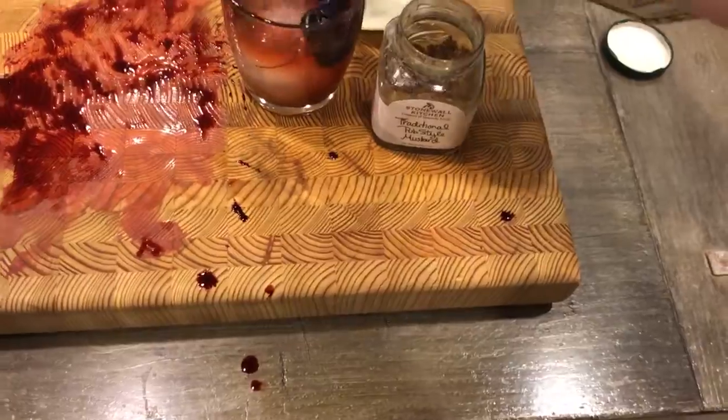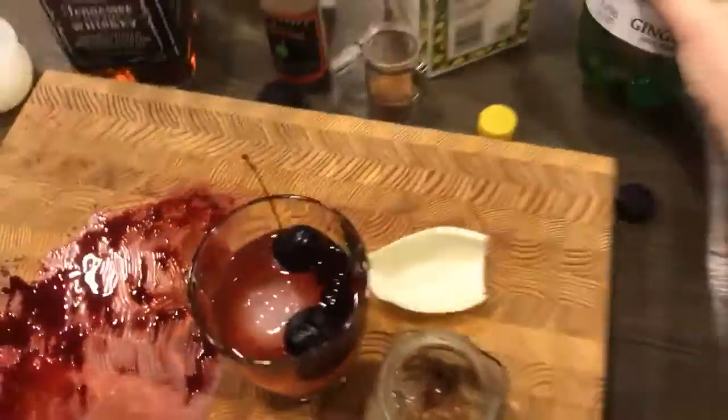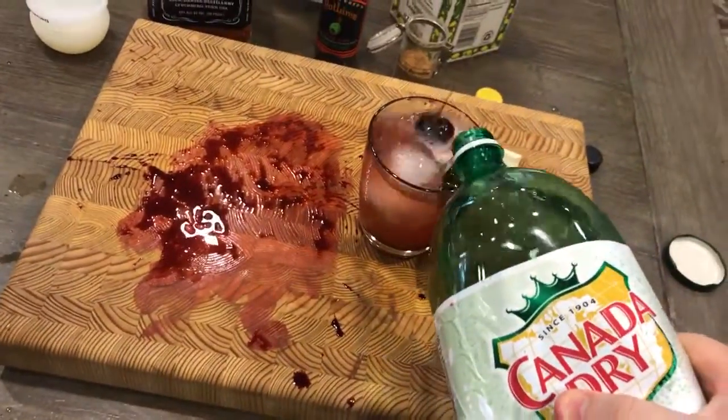That's how we get rid of the blood. And then a little bit of the Newman's Lemonade — this is a soft hard lemonade. Beautiful. And then you get your friend to open the ginger ale and just top that bad boy up. Beautiful.